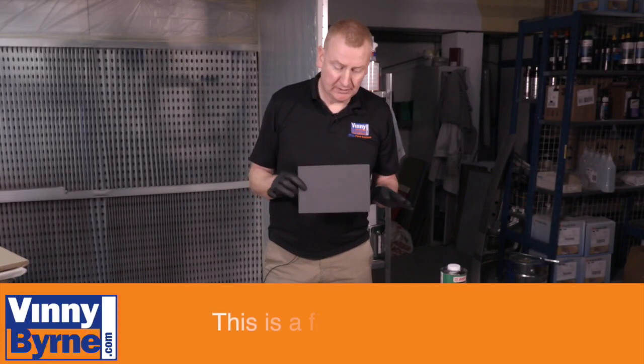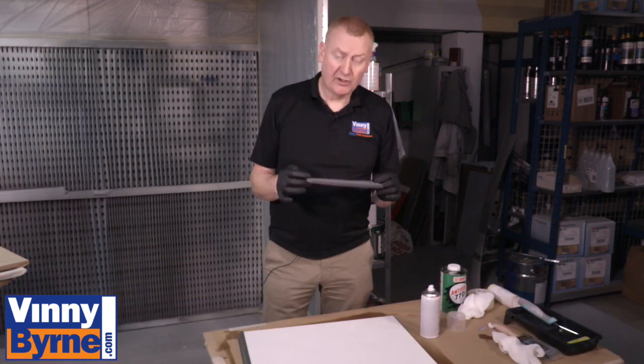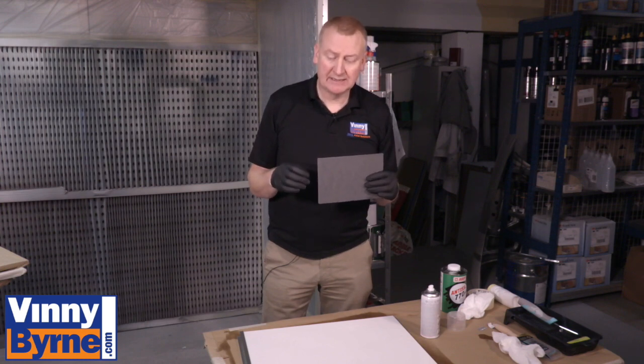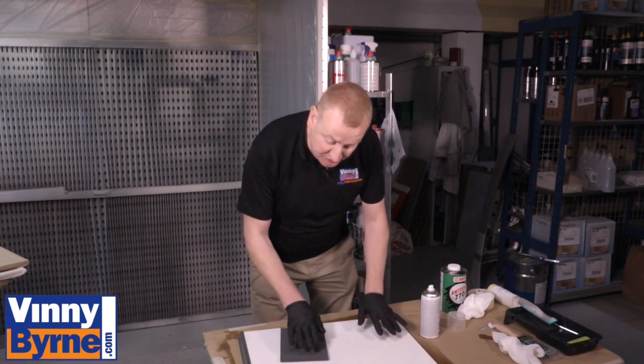So now I'm going to abrade the surface. I'm using a grey scotch pad, which is fine. I don't want to use anything too aggressive or too coarse, because at the end of the day, when I finish painting, I don't want to see little paper marks coming through or any scratches on the surface.